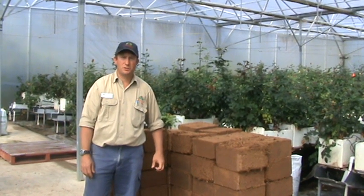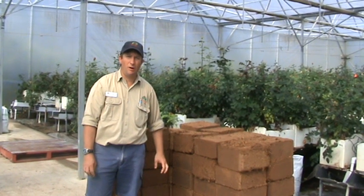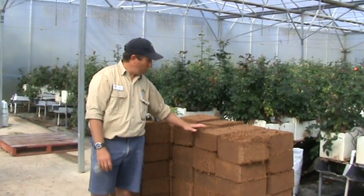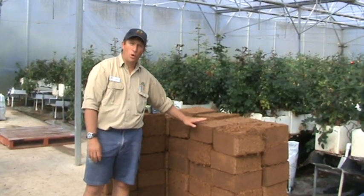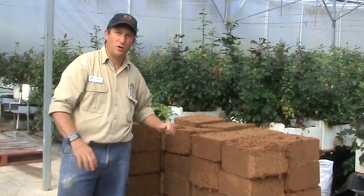Hello, I'm Wade from Roses2Go. Today I want to show you a little bit about the substrate that we use to grow our hydroponic roses. These are blocks of compressed coir, which is derived from the coconut, or the outer husk of a coconut.